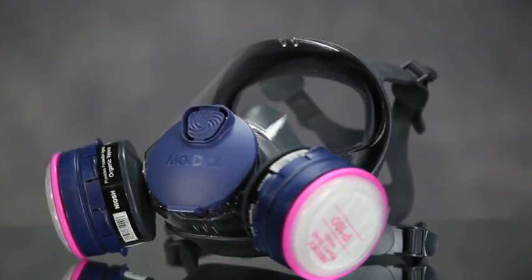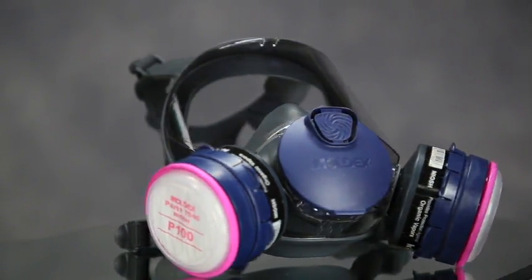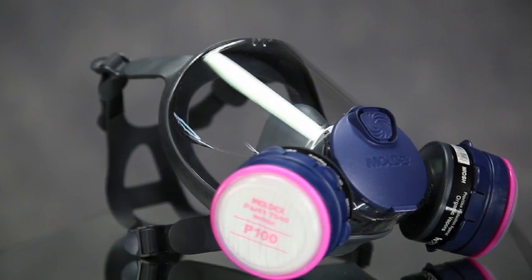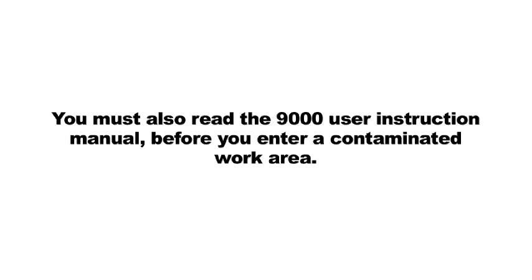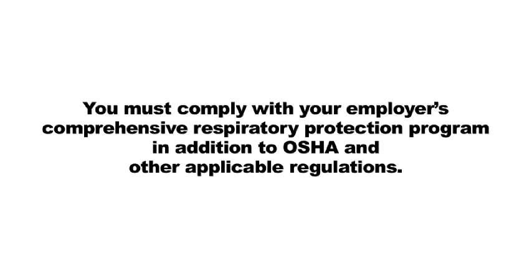You are responsible to understand and follow all warnings, restrictions, and other information contained throughout this video. You must also read the 9000 user instruction manual before you enter a contaminated work area. Failure to do so and or misuse of this respirator may result in sickness or death. You must comply with your employer's comprehensive respiratory protection program in addition to OSHA and other applicable regulations.